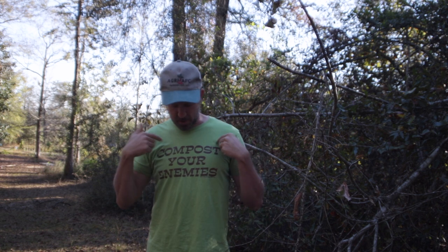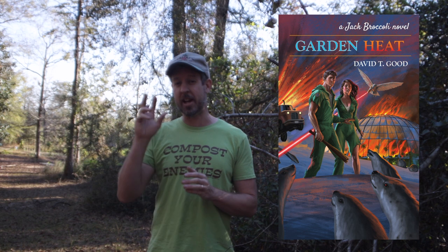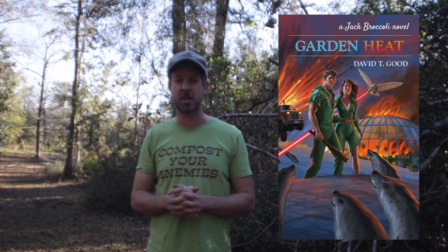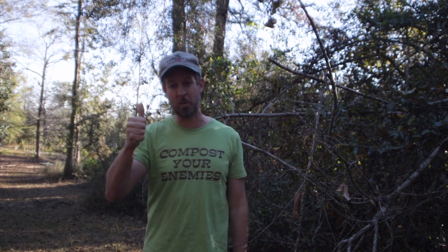Thanks for joining me today. If you want to get a 'Compost Your Enemies' shirt, I have the t-shirt link below — it comes in black and in this really gaudy, horrible green that just says I am a good gardener and I don't care who knows. Also, Garden Heat, a Jack Broccoli novel — the second installment in the gardening thriller series starring the intrepid Jack Broccoli — is now available in paperback. It is the best way to tell someone I love you this Christmas season. Catch you all next time, and until then, may your thumbs always be green.